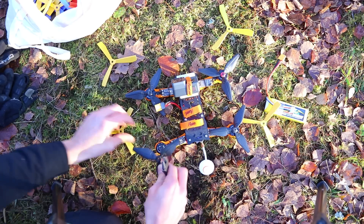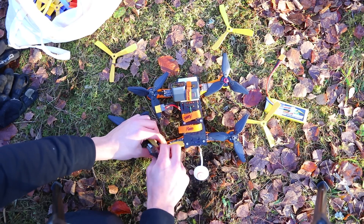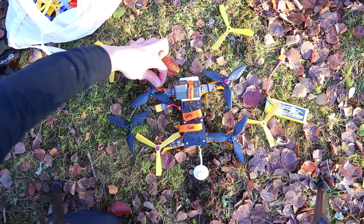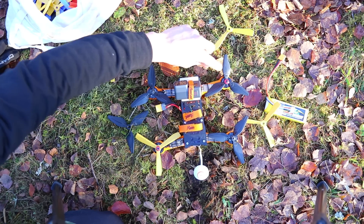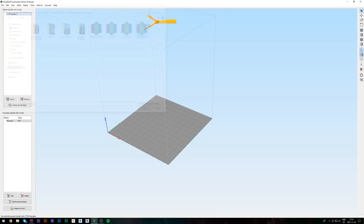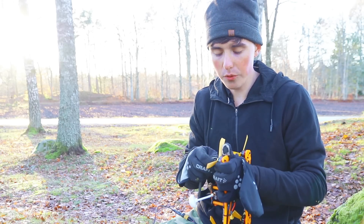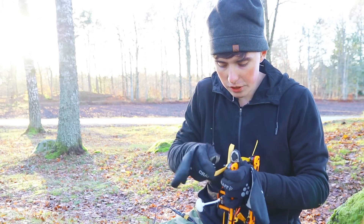A quadcopter actually has two different types of propellers. You'd think every single motor and propeller would spin the same way, but they actually spin in opposite directions. The leading edge of one propeller is on the right side while the leading edge of the opposite propeller is on the left side. So if you want to print these propellers, import four into Simplify3D or whatever slicer you use, select two of them and reverse them on the Y-axis. It's very easy to do in Simplify3D — I'm not 100% sure if you can do it in Cura, but I would imagine you could.